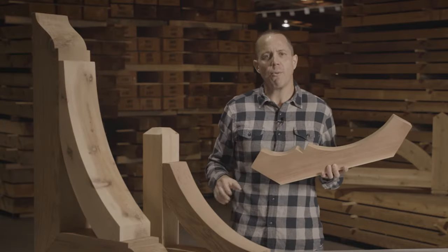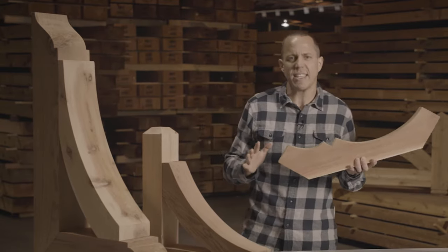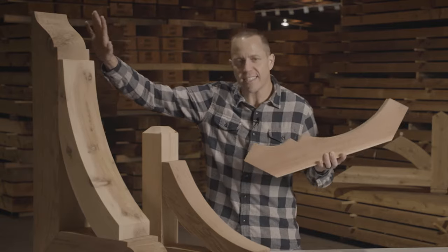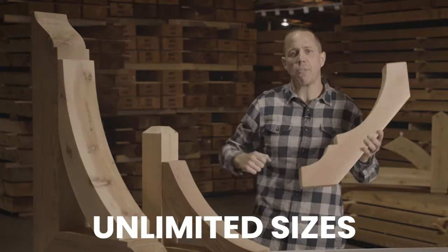As far as sizes go, we have tons of standard sizes available on our website. We have braces that start out at 16 inches by 16 inches. We have large brackets that start at 16 by 16 but go up to 24 by 36. We have even done custom brackets that are up to 8 feet tall and 6 feet wide.